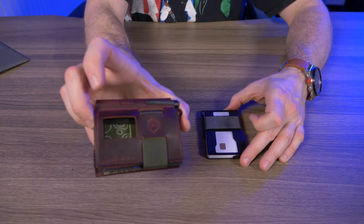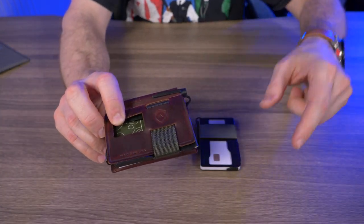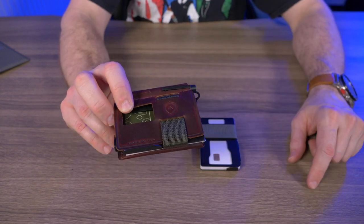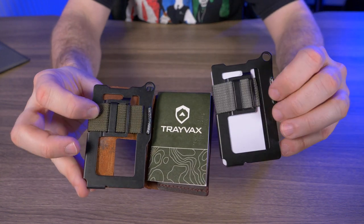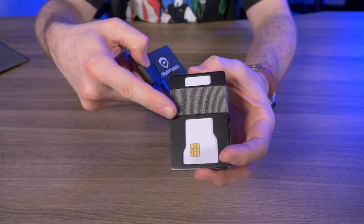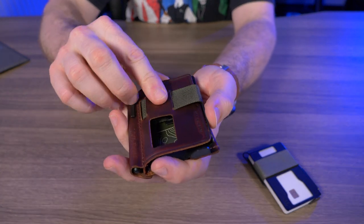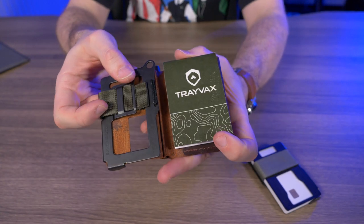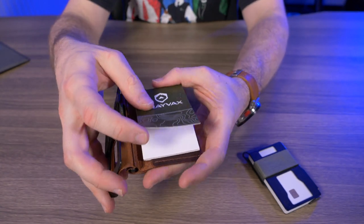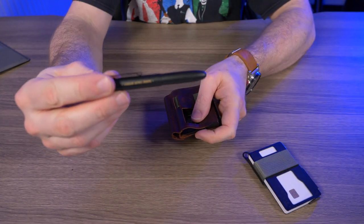You can also turn your Armored Summit into the Summit notebook. I did that review over a year ago and I'll put a link right below in my description box. Basically, instead of having this plate on the front, you just thread that nylon webbing through this leather sleeve, turning your Travex Summit into the Travex Summit notebook. It comes with a notepad that you can write underwater and it comes with the Travex pen.